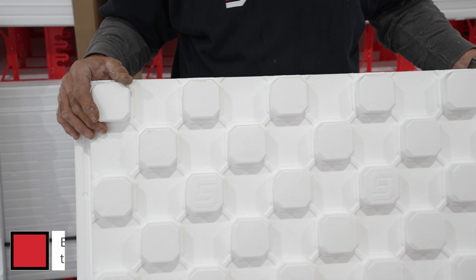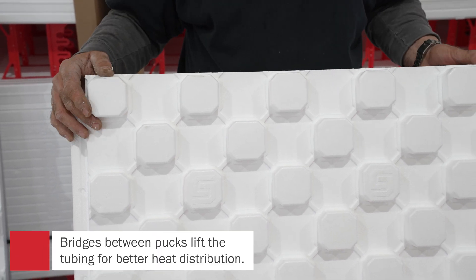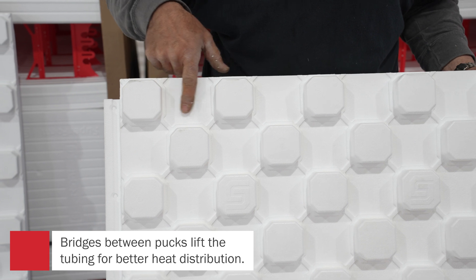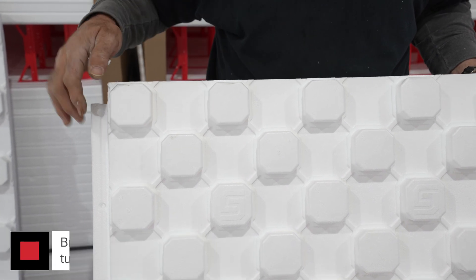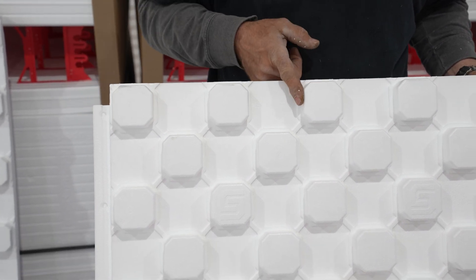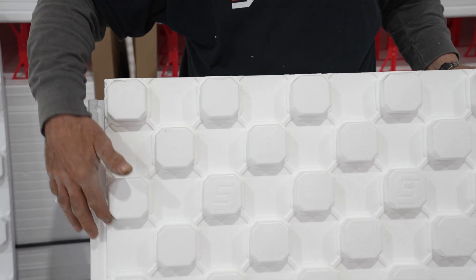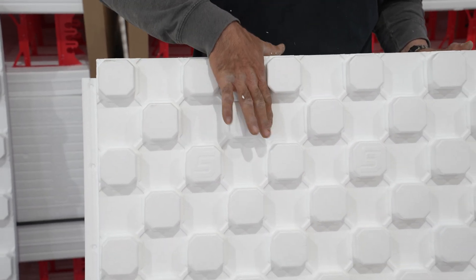The puck system that Superform put on this SuperPEX panel — these pucks are three inches, and that's three inches. So from here to here, that's 12 inches. Bring a loop up here, bring a loop back here — that's 12 inches.